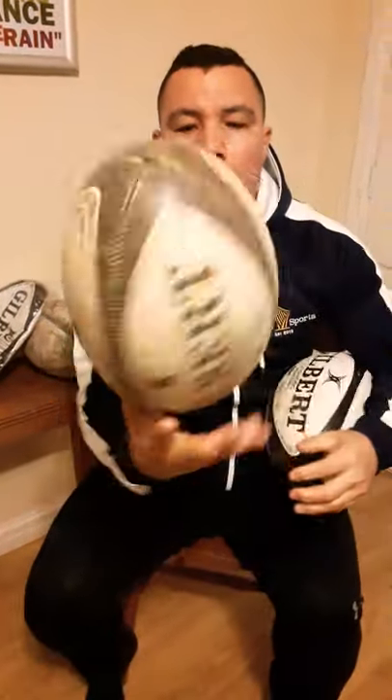If you over-inflate it, it will lose its shape forever, even if it's a brand new ball. Make sure you always put the right amount of pressure in, because it enhances the performance of the rugby ball and also helps with the longevity of it.